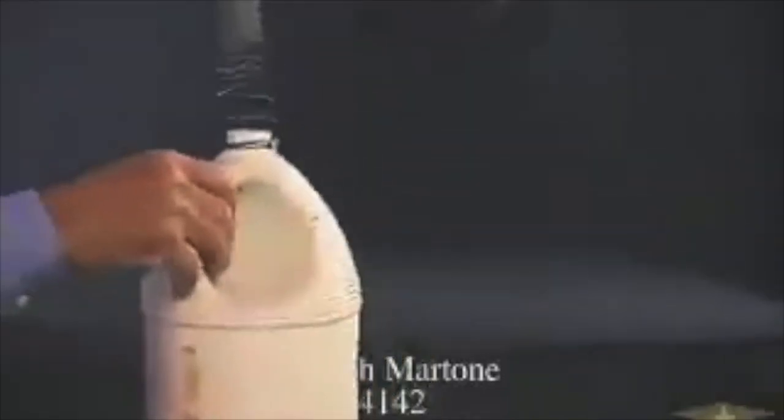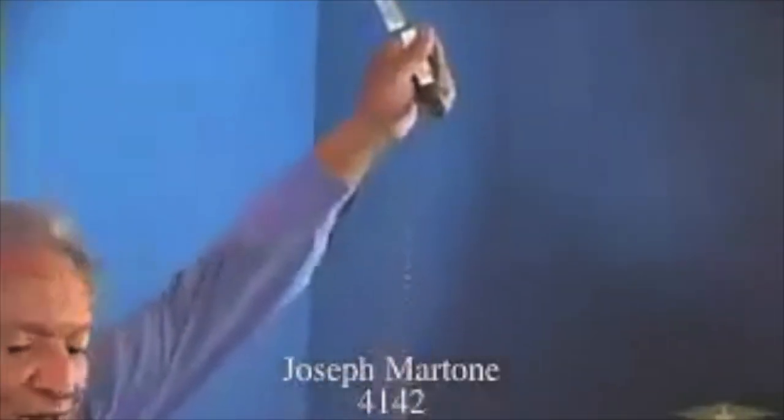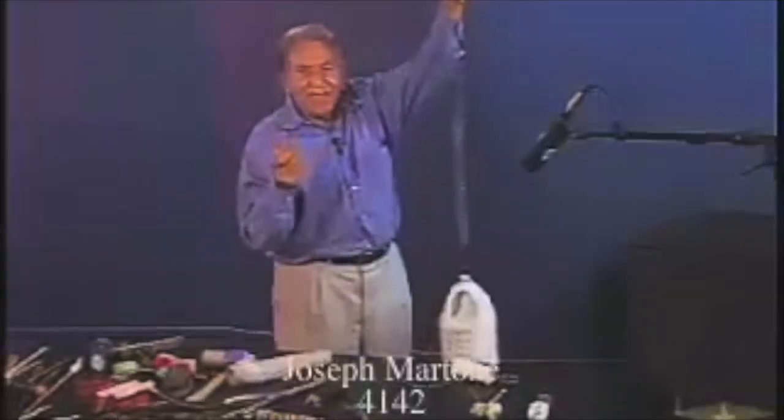Here's a real interesting sound — this is a spring on a gallon jug. By hitting the spring you really hear a ricochet sound. You want to hit it with something hard like the back end of a spoon or a piece of metal.